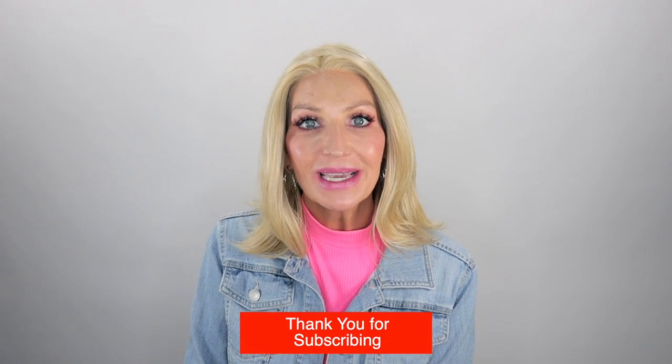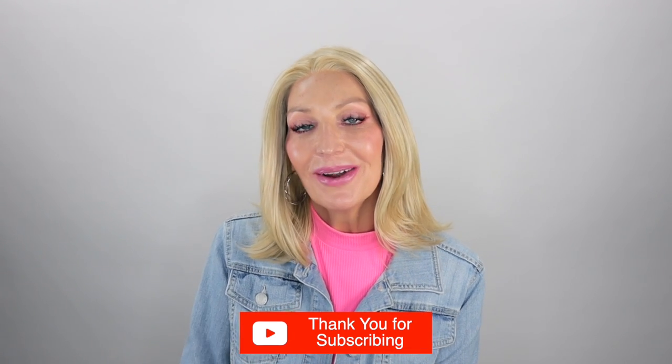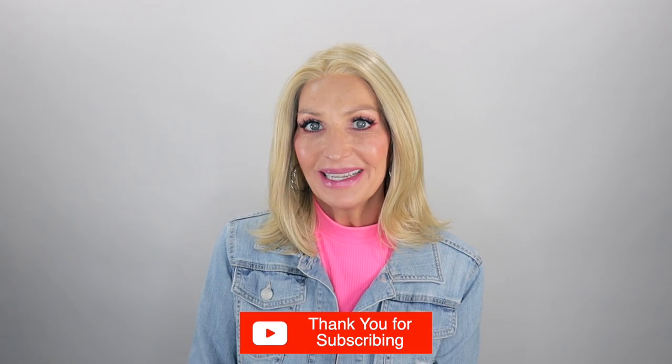Thank you guys so much for joining me today. Before you go, be sure to subscribe, share, like, and comment. And if you're over on Instagram or Facebook, you can find me there at Let's Talk with Kim. Stay well, my friends, and I'll see you soon in my next video. Bye, guys!